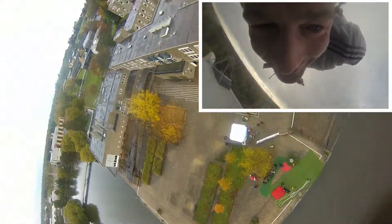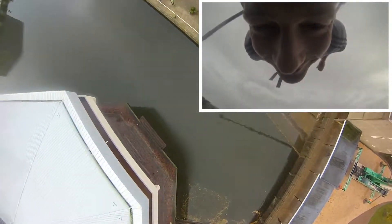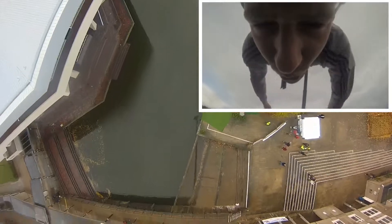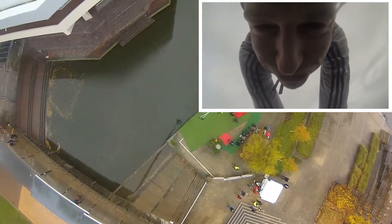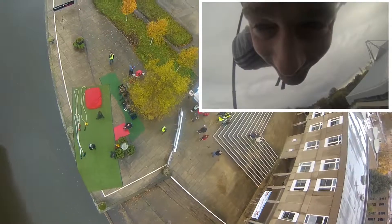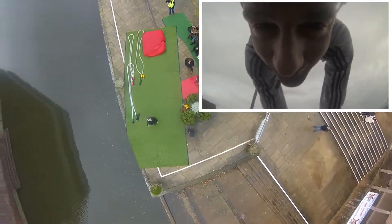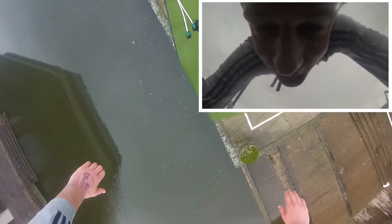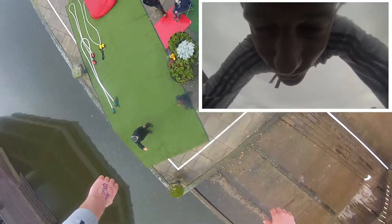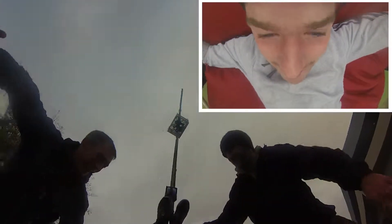Worse than a skydive. How was that? Well, different choice but it was good — yeah, good.